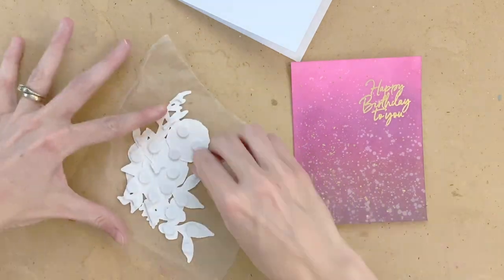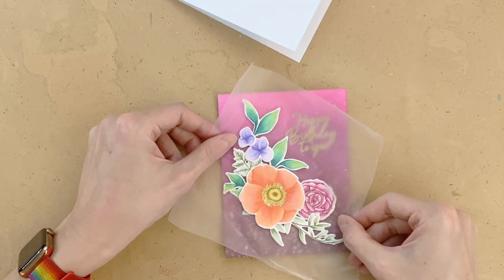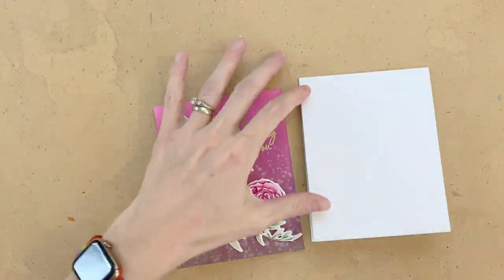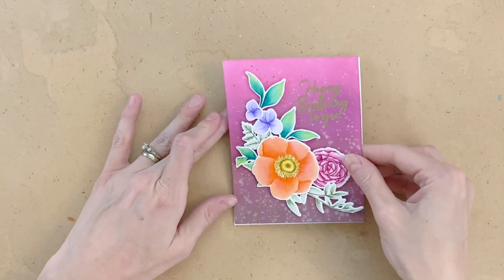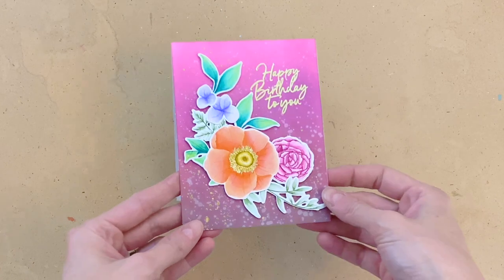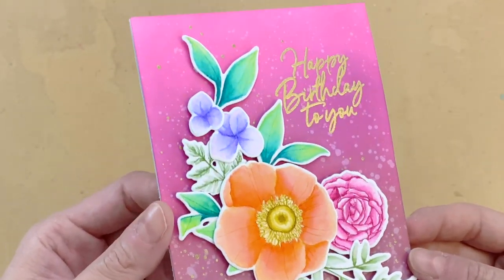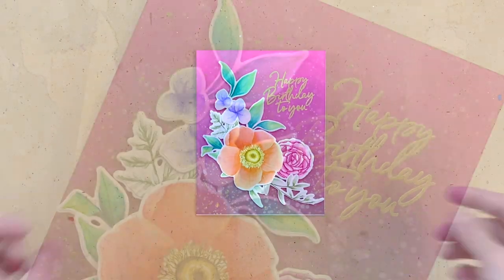I went ahead and added some foam to the back side of my arrangement, removed the backing, and now I'm just going to place it here on the front of my panel. Once I get it into the right spot, I'll peel the press and seal away and that will complete my front panel. Now all I have to do is adhere this onto the front of an A2 top-folding card base. I'm going to grab some liquid glue, place it all over the front of my card base, and stick down my panel. Once that glue is set, this card is done. I'll hold it to the camera so you can get a good look.